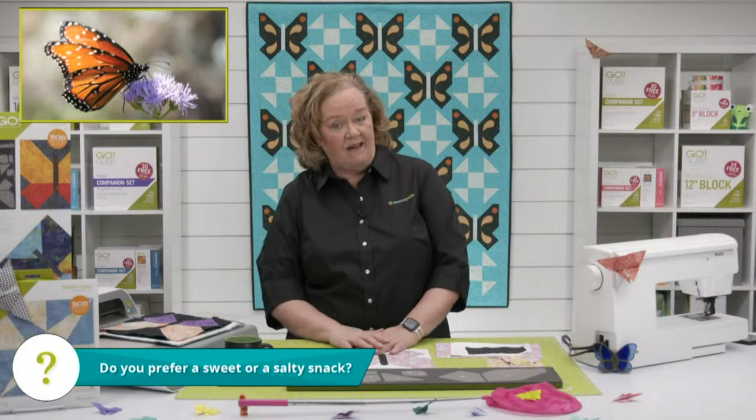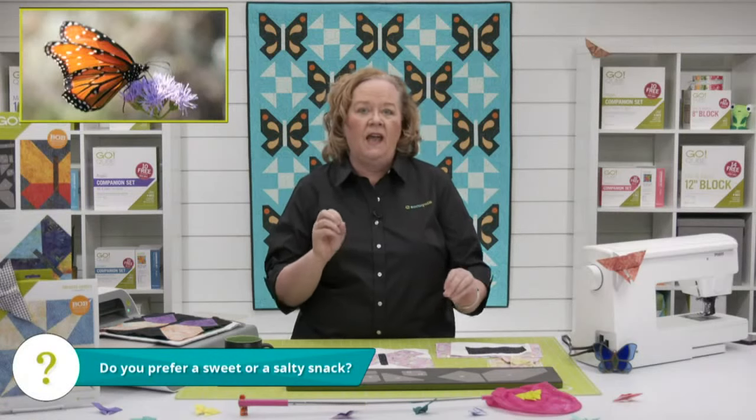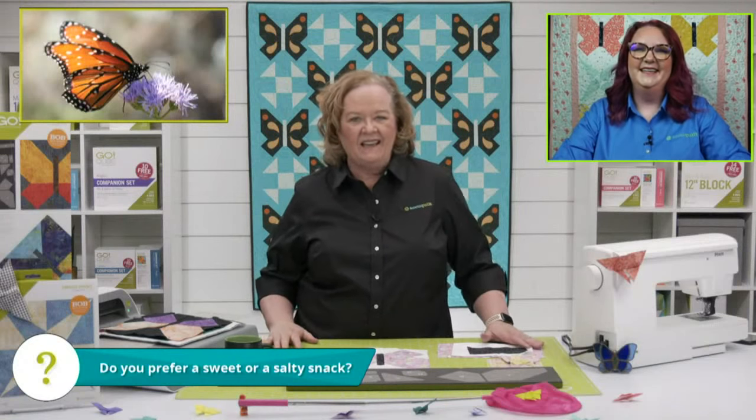Here is my question of the day: do you prefer a sweet or a salty snack? Here in the dream studio, the guys said salty and sweet, but Emily said popcorn and chocolate — and everybody changed their mind to salty sweet. It's like the perfect marriage. I have a tendency, if I have a canister of Pringles, I'll just eat them all. Comment below: do you prefer sweet or salty?